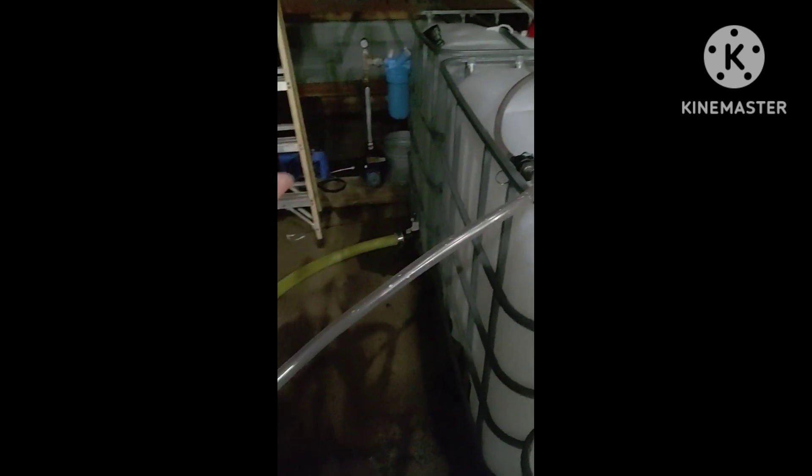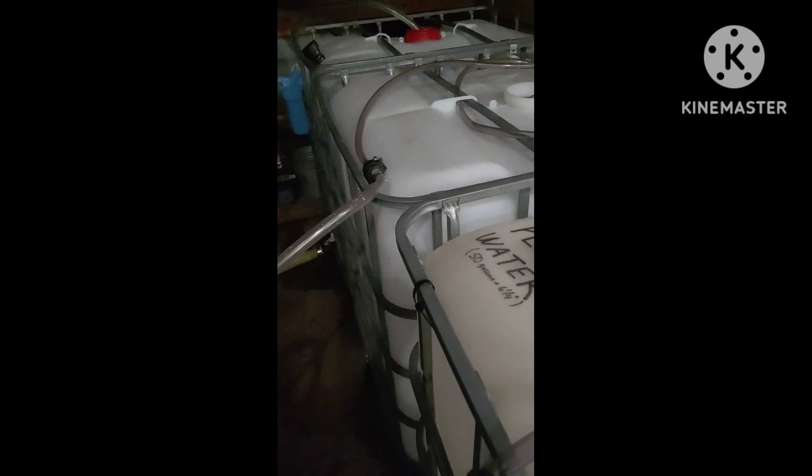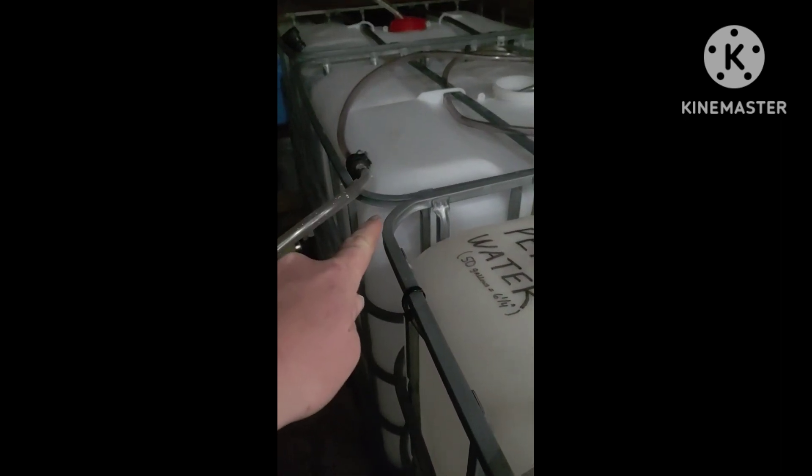and then we've got our sap and then we've got our concentrate. I'm doing two passes, so once this is full I'll unhook from down there, move it over here, and then run the concentrate up into the holding tank.